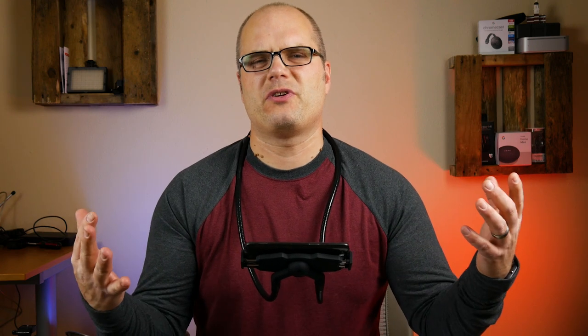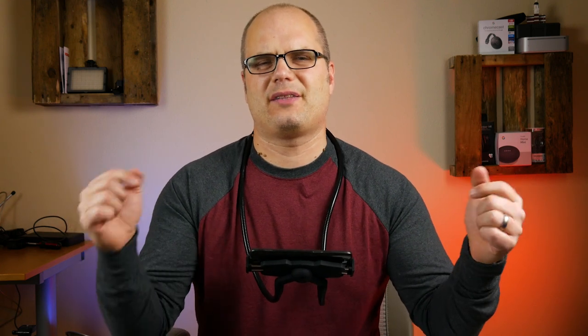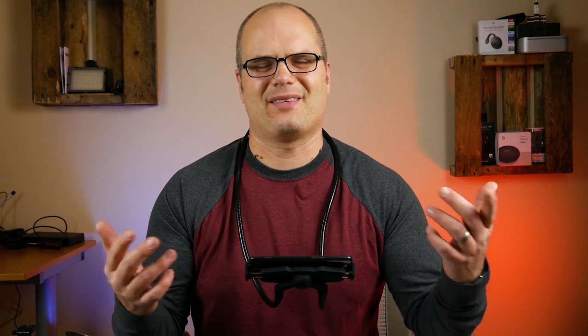Thank you so much for watching the video. I hope you enjoyed it. If you did, please hit the thumbs up. Consider subscribing if you haven't done so already, and come see me on Twitter, Instagram, and Facebook. I love meeting new people on there and chatting with them. I'll see you next time.